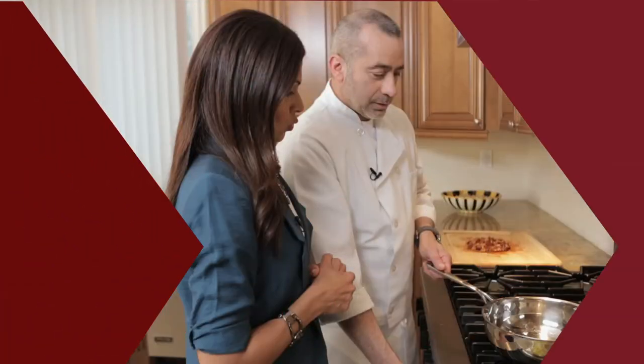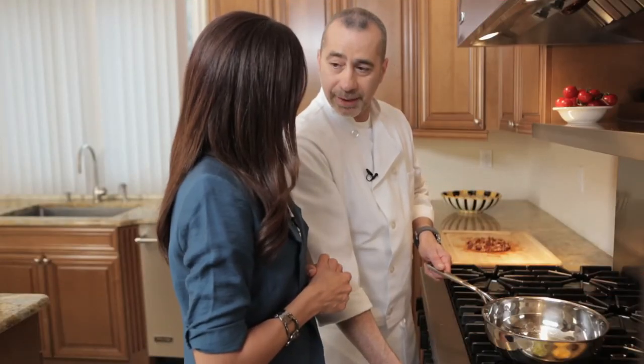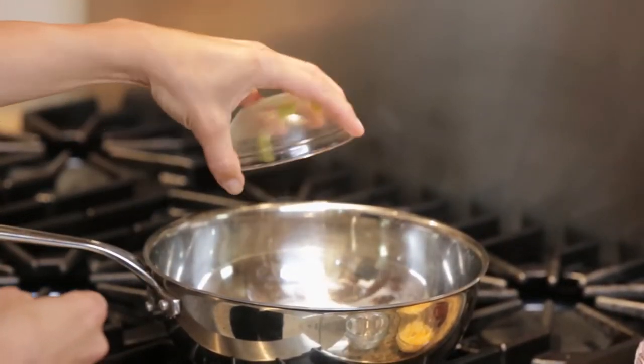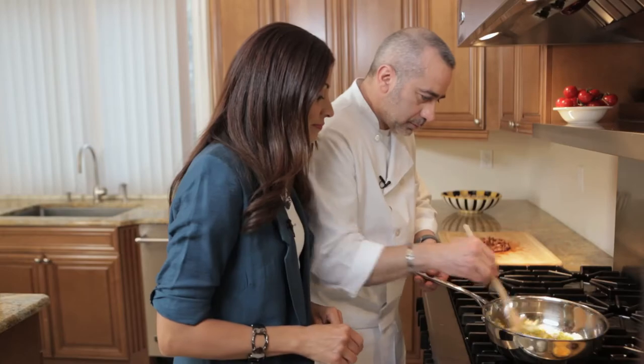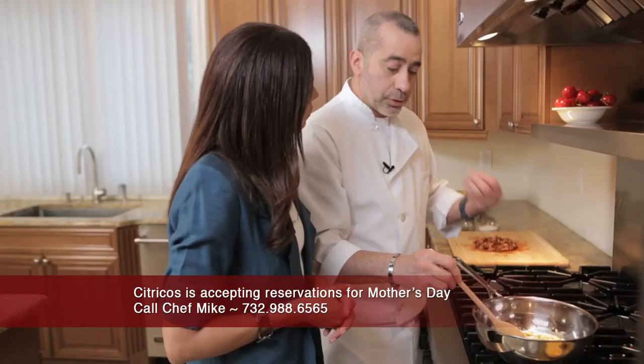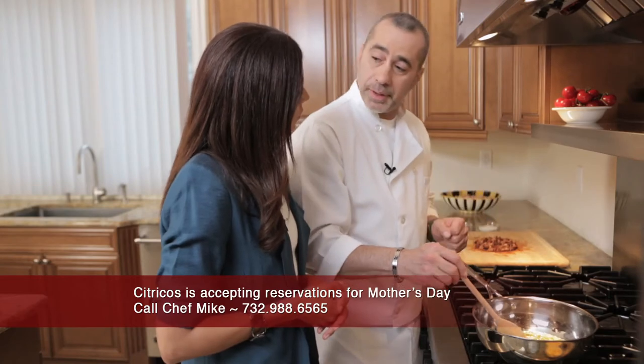Now we're ready to combine our ingredients and start making our sloppy joes. We have the olive oil already heated up. Let's start by sauteing the onion, celery, and green peppers. Gonna give that a little stir. You don't want to cook them all away because they're gonna continue to cook once we add all the ingredients.